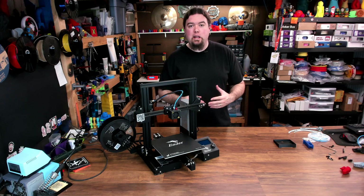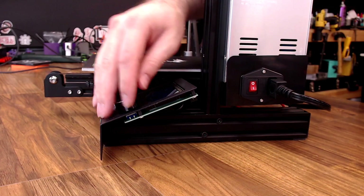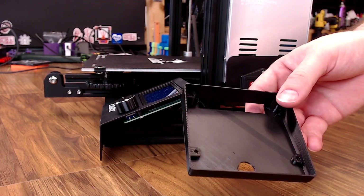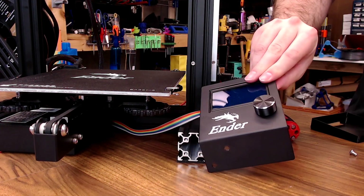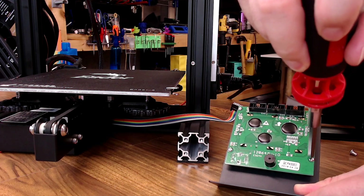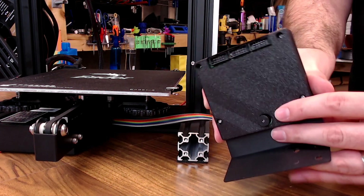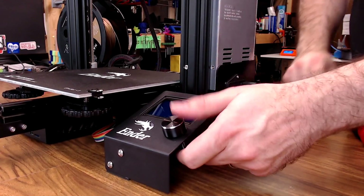Our next upgrade is one that's always kind of bothered me on the Ender 3 — the space that's open underneath the LCD screen when you're trying to use the control knob. Anytime you come in and try to use that knob, almost always you're touching some sort of solder joint on the bottom of the PCB. Fortunately, there are a ton of great covers that can go on the bottom of that, so it's much more friendly to use. This cover screws on using the stock screws. We take the two front screws loose, remove the screen, flip it over, take the ribbon cable off, and then take the four screws loose. The cover slides down over the speaker and ribbon cable connections, then the stock screws go right back on. Looks much cleaner — you don't touch that PCB anymore.